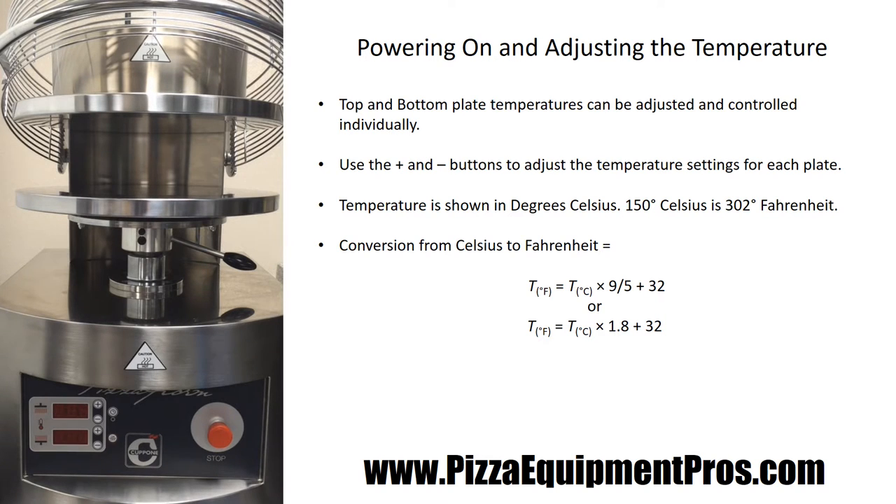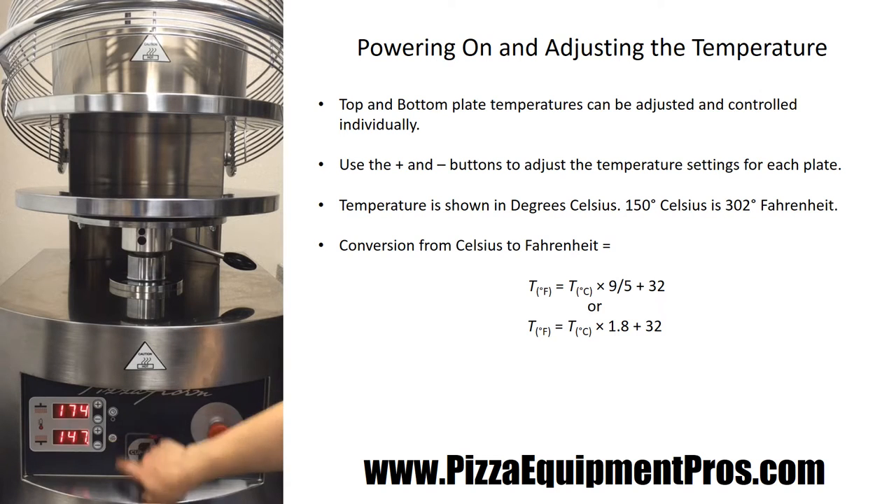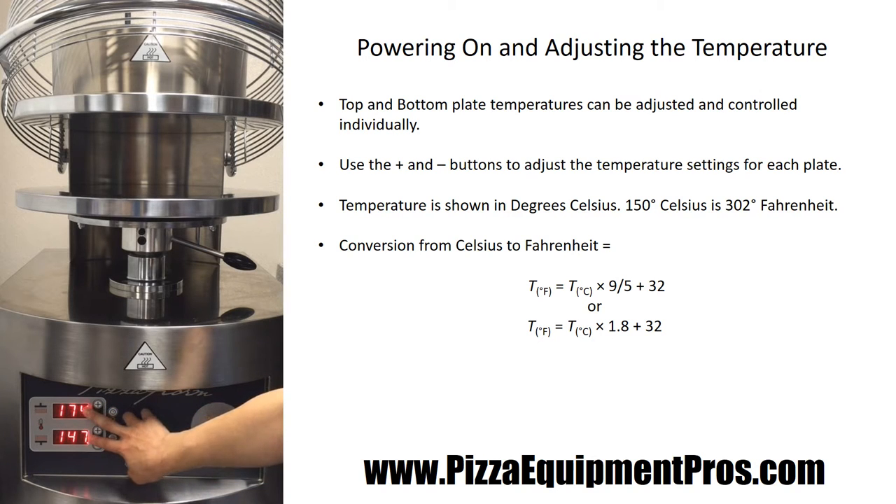When first beginning to use the Capone Pizza Form, it's very easy to get the machine on and started at the beginning of the workday. Simply press the on button in the morning or at the beginning of your shift. This is going to set your pizza form to the top and bottom plate temperatures that have previously been set for this machine.